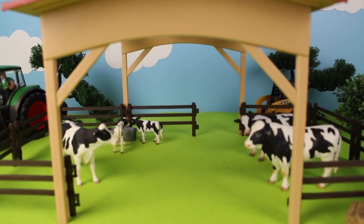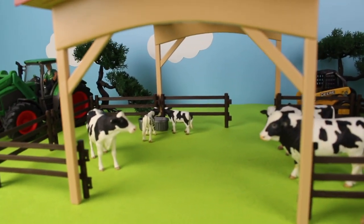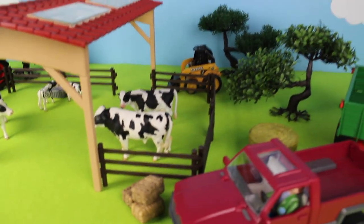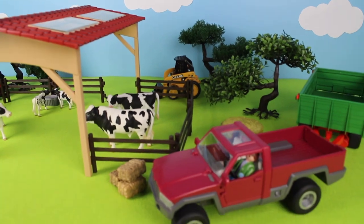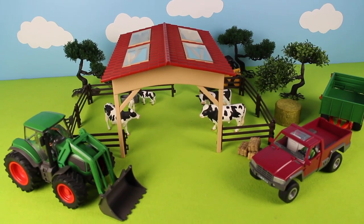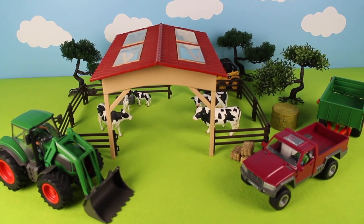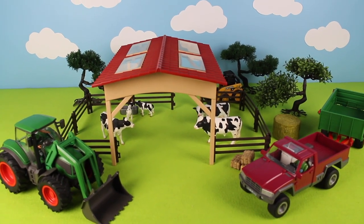Here is a cow shed and cows — we also call them cattle. Ring the bell for notifications on my next video. Don't forget to subscribe. Bye!